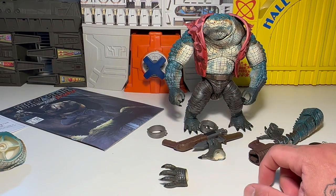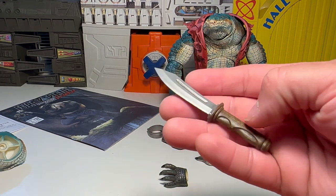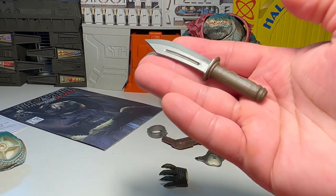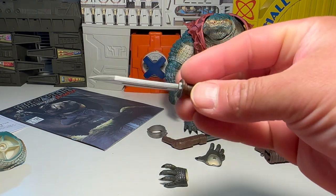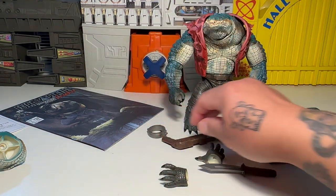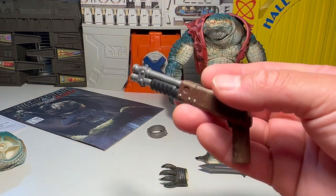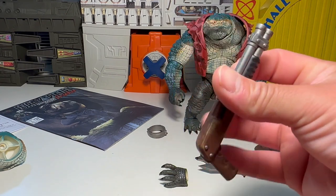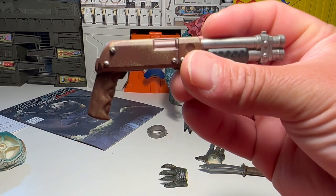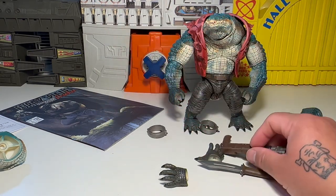We're just piling hands and hands on every review. Here's a big-ass knife — that knife is crazy huge. He's got a pump action shotgun, which is pretty rad. I don't know if you can put blast effects on it, but that would have been cool. Decent little paint apps, nothing to write home about, but still really cool.